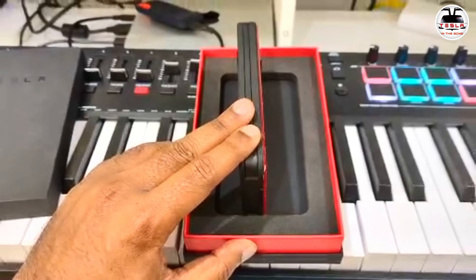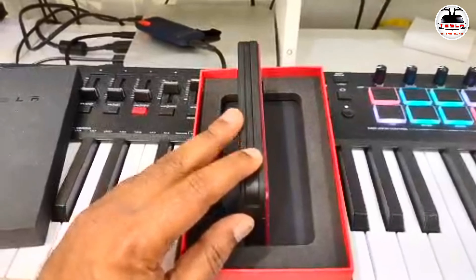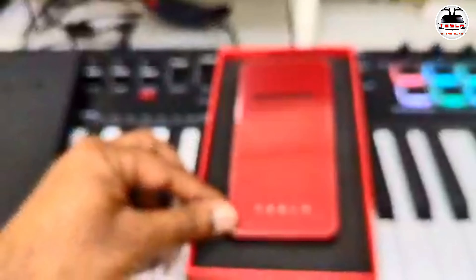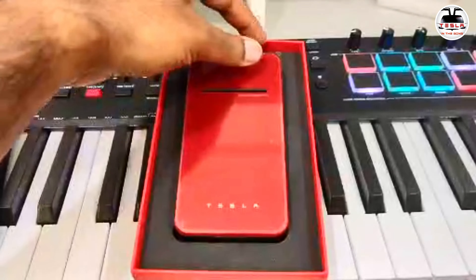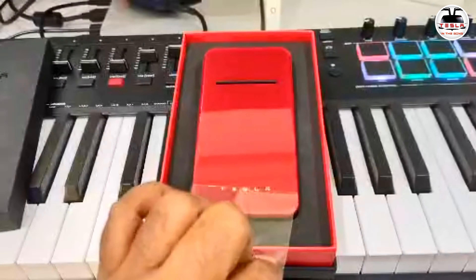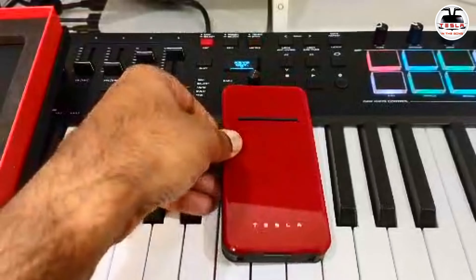Let's do a quick check of the battery and charger. There is a rubber lining here — anti-skid — and a similar rubber lining on the rear as well. Looking at the side profile, it is a little bit thicker than an iPhone, I would say.